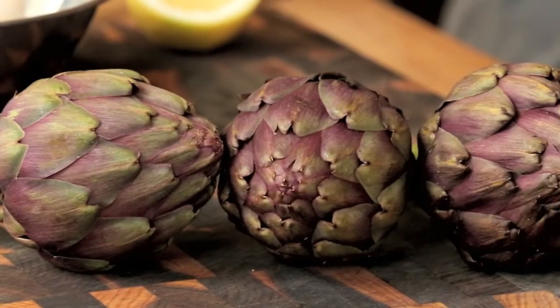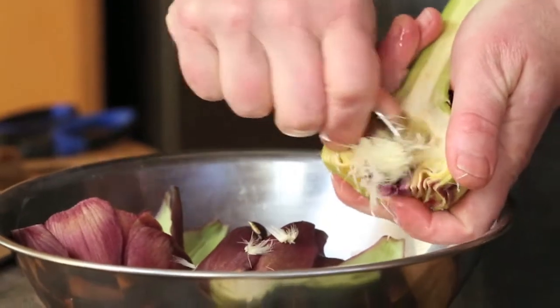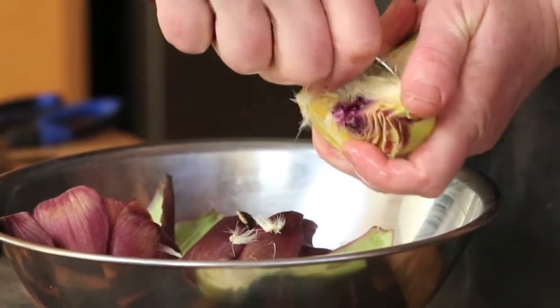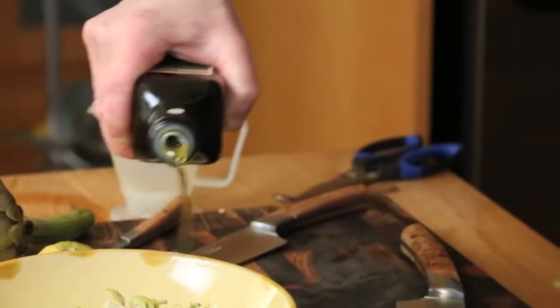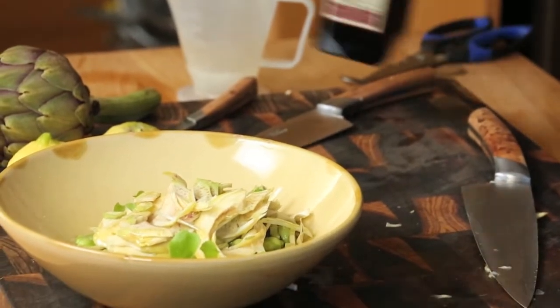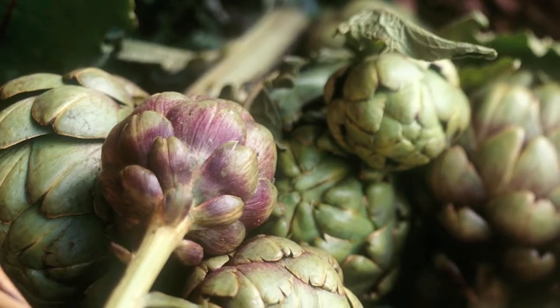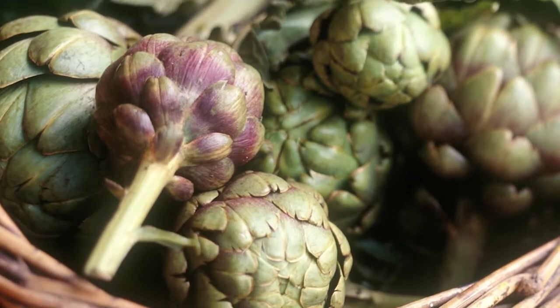This video demonstrates how to transform an artichoke, a prickly, unprepossessing vegetable, into a delicate, tender delicacy. There are many ways to enjoy artichokes, but they always need careful preparation. And there are several varieties — some have much bigger hearts than others, some have prickly thorns, some are green, some are purple.